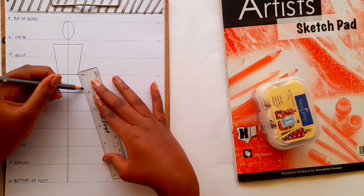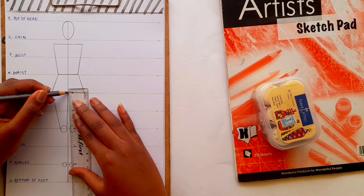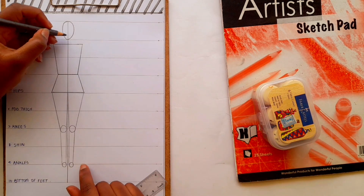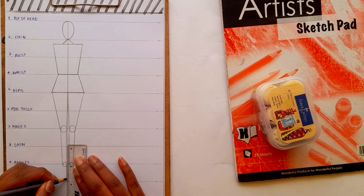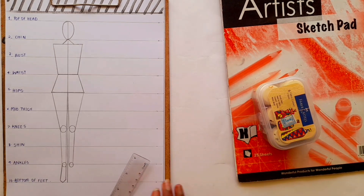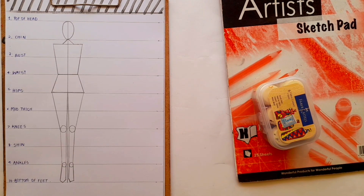From here we'll draw the knees and the ankles. I usually draw circles to represent the knee joints and the ankles, then I'll connect the hips to the knees and the knees to the ankles — and we have our legs. I usually draw a triangle to represent the neck. To draw the feet, draw one straight line at the inner end, and at the outer end draw a slightly inclined one, and connect the lines with a pointed end to represent the toes.